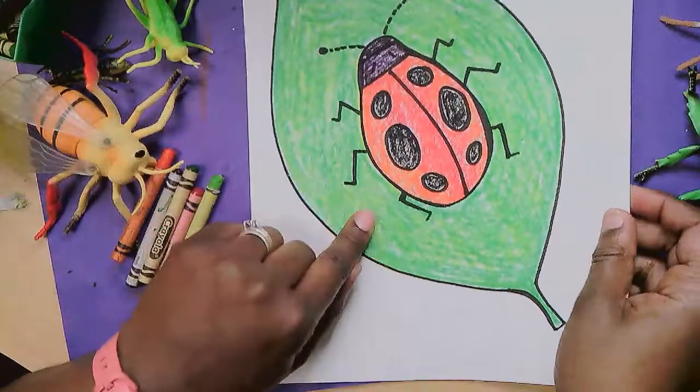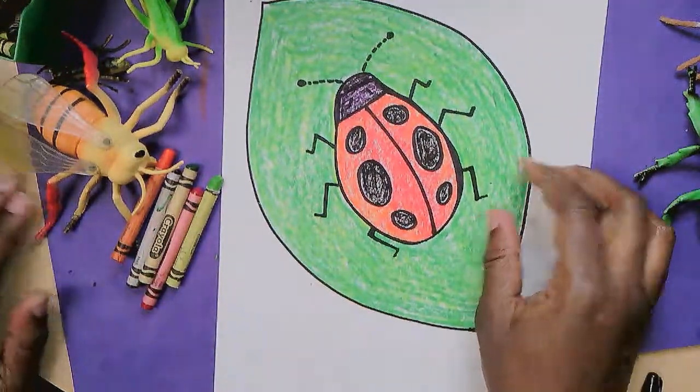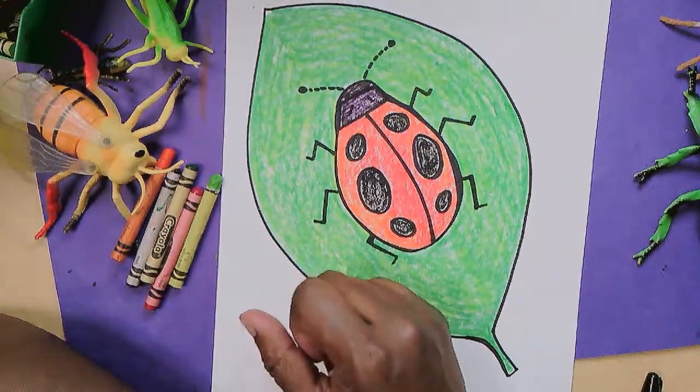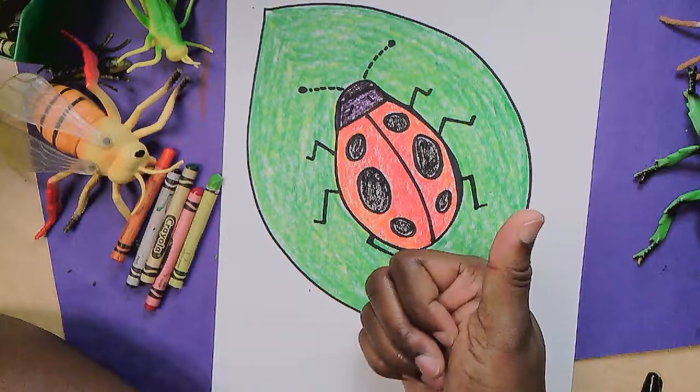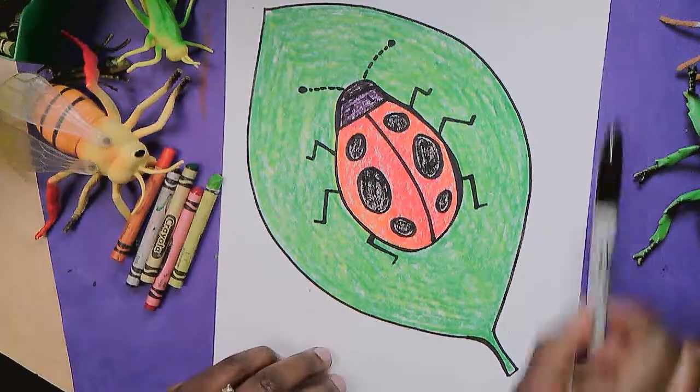Did you know that ladybugs hibernate? They do. That's funny — I thought that was just for bears, but bears and ladybugs hibernate. I hope you had fun. I had fun sharing that with you. I hope you'll come back and draw with me again. Remember, I always say this and I mean it: art does make you smart.